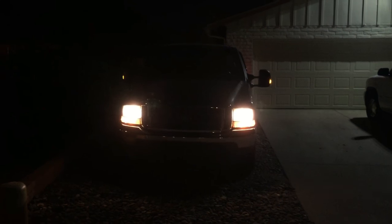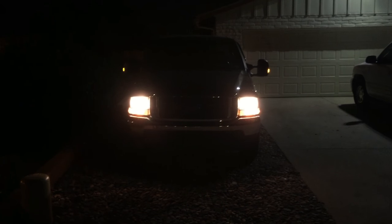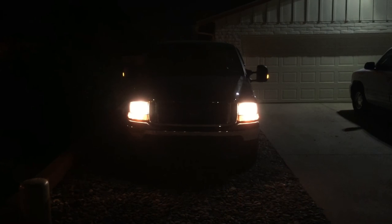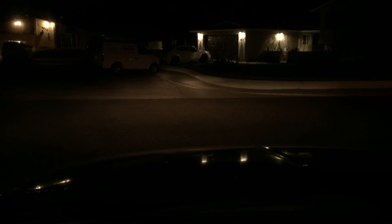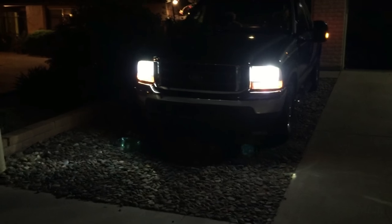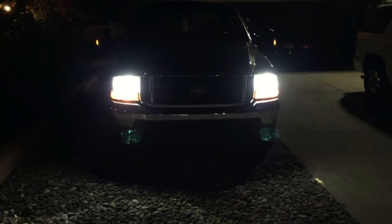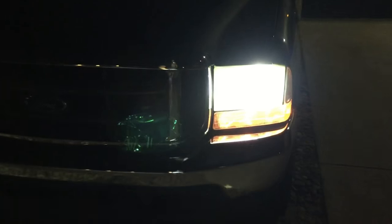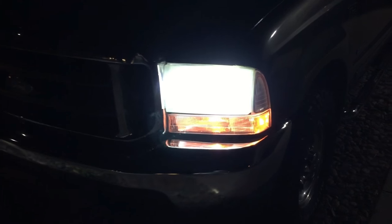Here's the truck before the new headlights — the standard, just regular halogens. They've been in there since I've had the truck. You can tell they look kind of yellow, probably as old as the truck itself. It's a 2004 F250. And a view from inside as well. Here's the replacement after — the aux beams. Quite a noticeable difference. You can barely hear the fans running. I'm going to clean my headlights next — they're kind of getting hazed over.